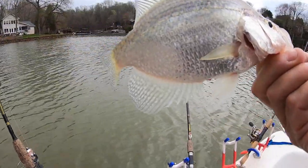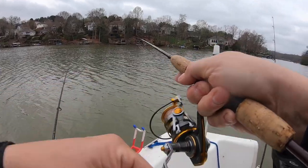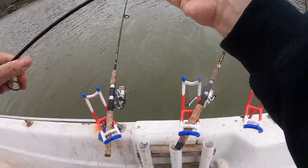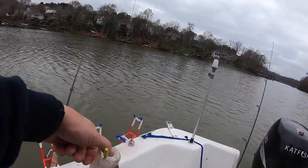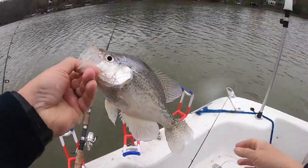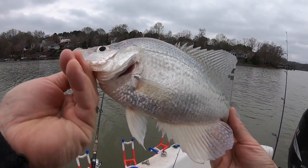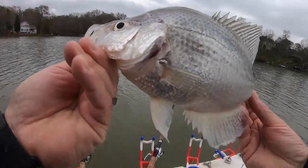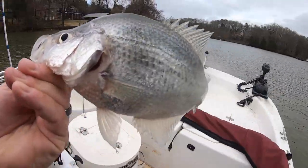We decided to try another area getting a little later in the day and this started to pay off. This is that B&M rod. That's a good crappie there — crappie boy. Look at that slab master. Yeah that's a fat one. White or black? That is a black crappie. Black crappie's got vertical bars on it.